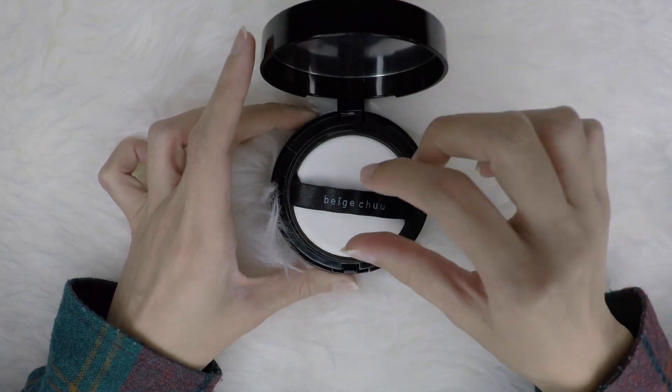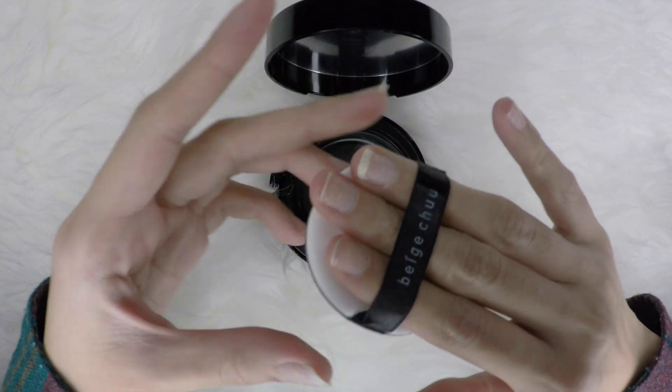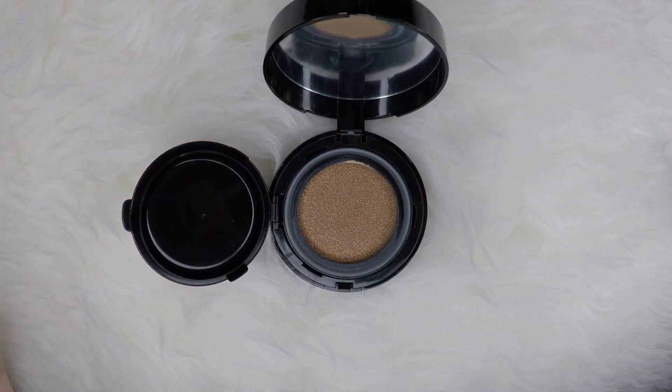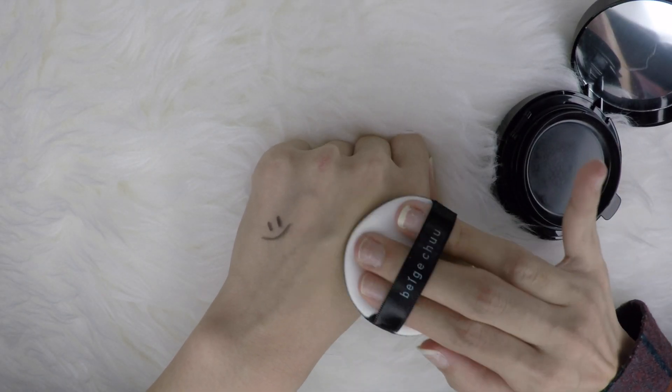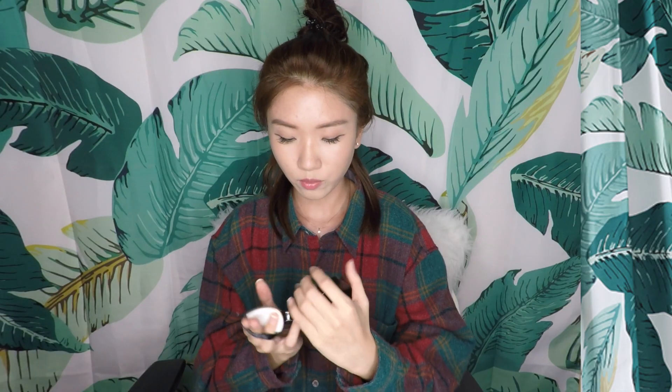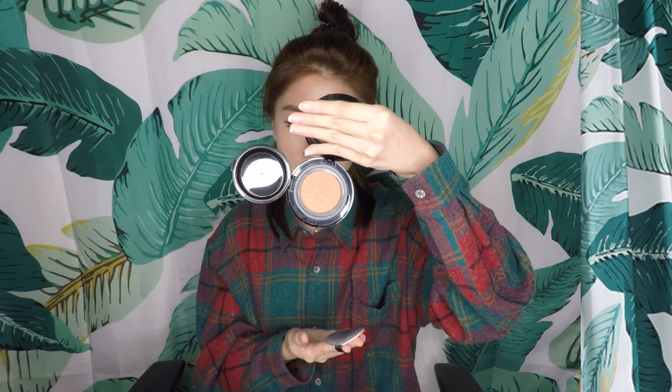The first thing I have is from Cherise and it's Beige True. It's a cushion foundation and I have mine in shade 23 natural, which is 15 grams. What I like about this is that it comes with a big sponge, so it's very fast to finish my entire face. It gives me good coverage, you can build it up without it looking cakey, and it gives me a dewy finish.